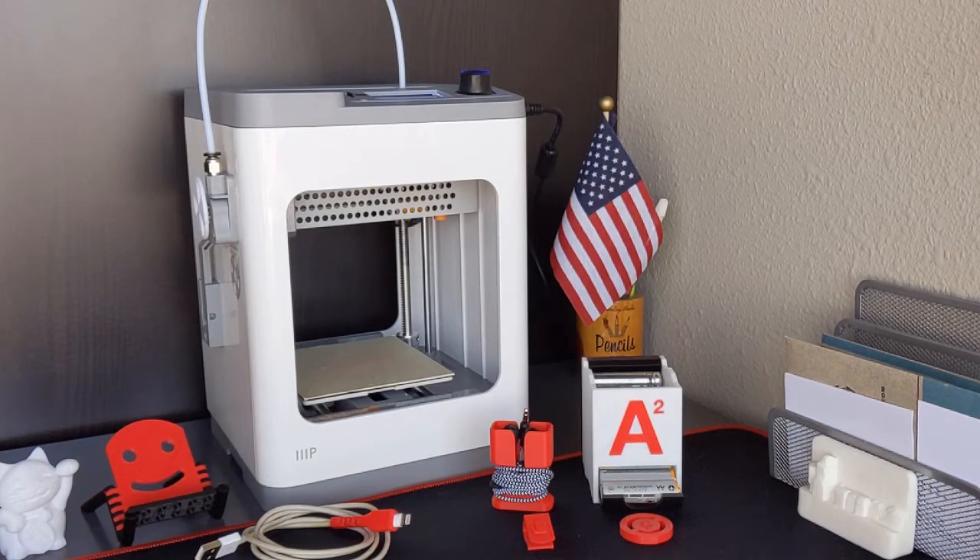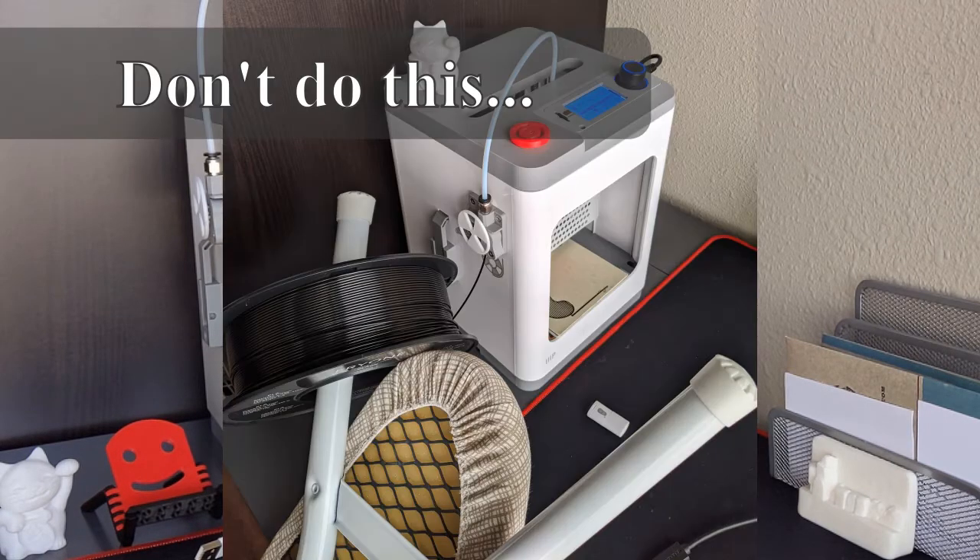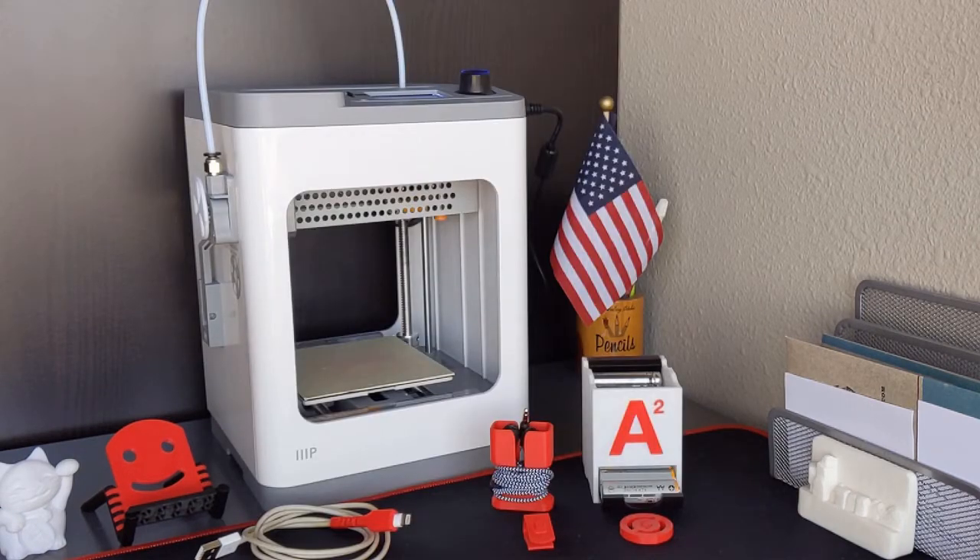One negative: just pretend it doesn't have a spool holder at all. The one that it has on the side does not hold a regular reel, does not hold a regular spool. So if you're going to order one of these, grab an external spool holder before you do or when you do. It'll prevent some frustration at the beginning of your process. Everything else about this I like — I'm very, very happy with it.